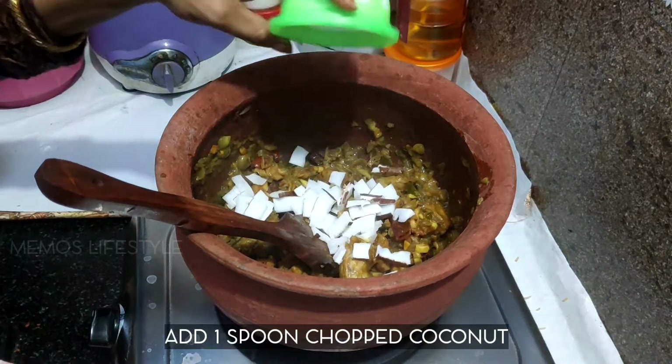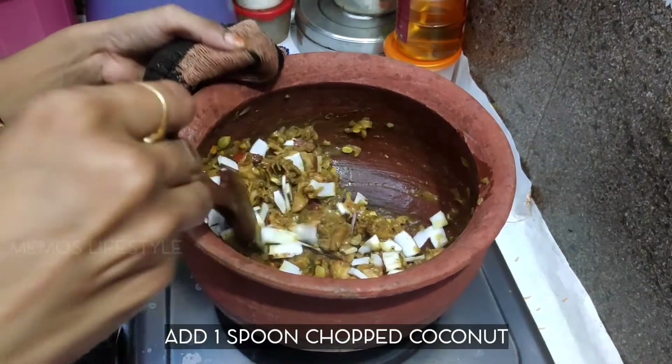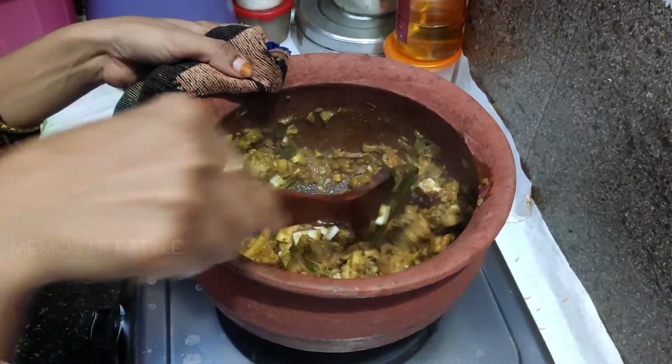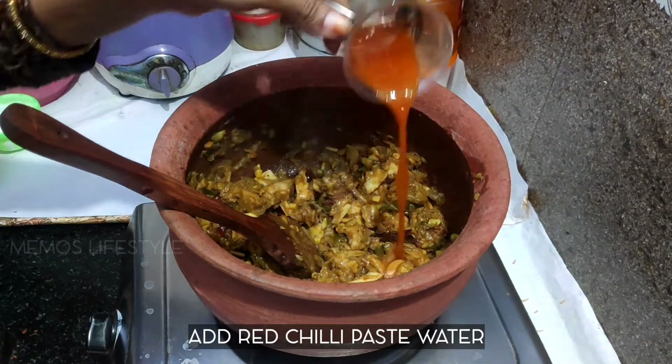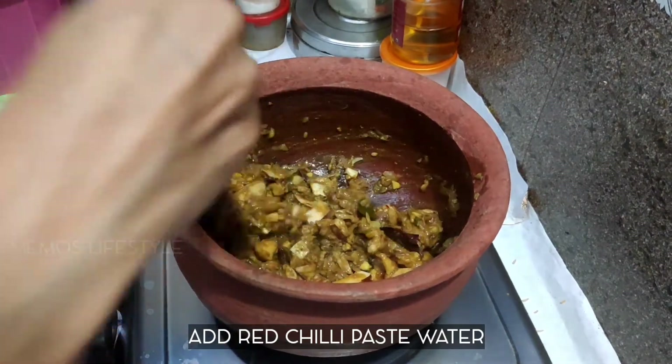Now I cut 1 tsp of the egg. Mix it well. Add the chicken and the egg. Mix it well.